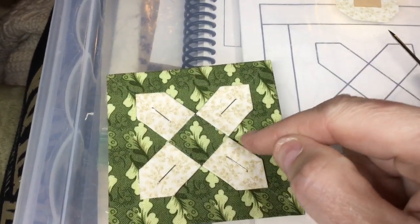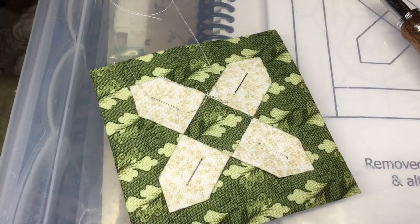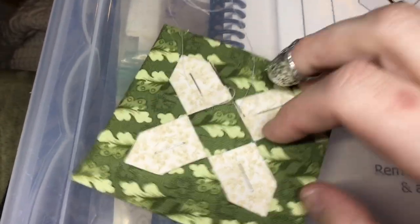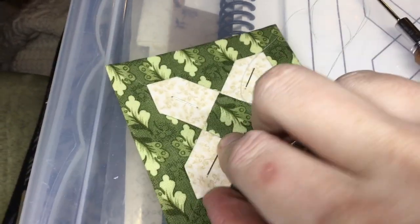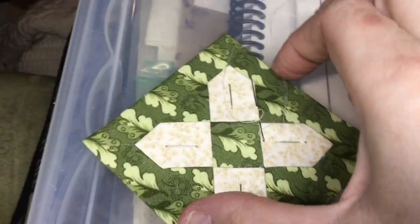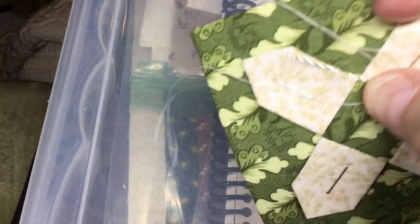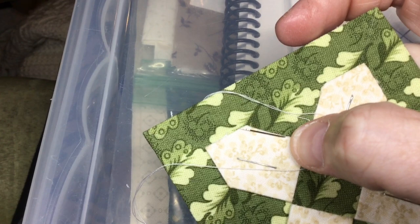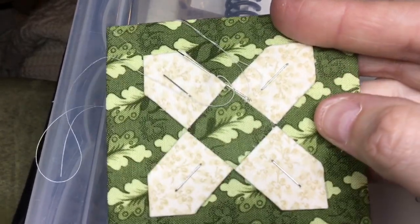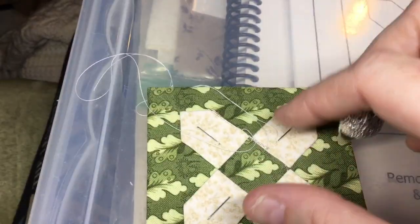Now I'm going to applique this down. I have an applique video on how to do that, and I'll give a brief tutorial here. When I go to applique, I have the papers still in, so you have a nice sharp edge to work with. I started my knot underneath and worked my way around. When I stitch, I stitch under the edge — the needle is right under the edge so the stitches end up hiding, and I come up right on the edge of the paper. That way my stitches are relatively invisible, and once you take the paper out, it's going to settle in anyway.